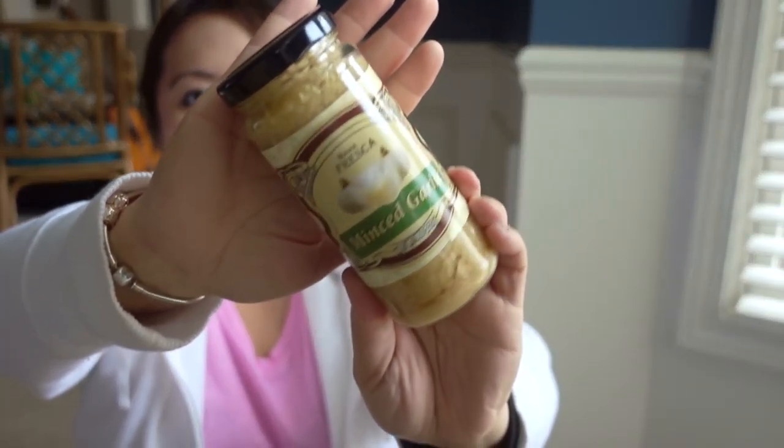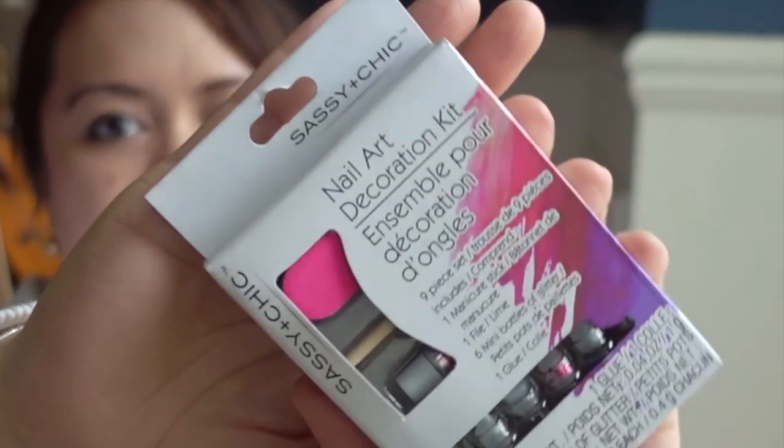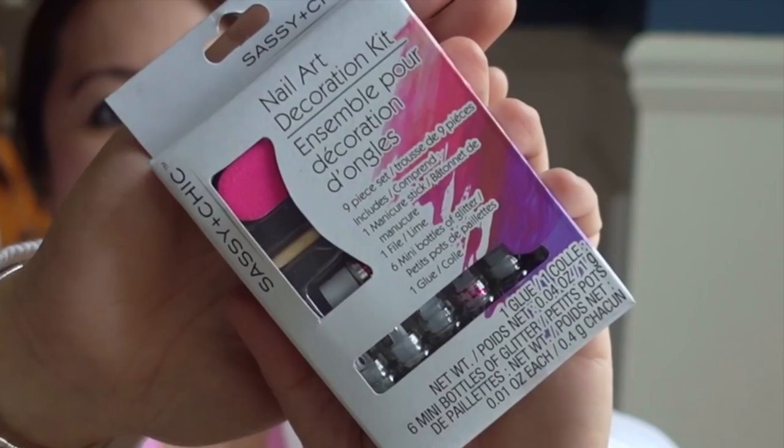We are somehow out of everything garlic — I think we just used it all up at Thanksgiving. So I bought two of the garlic powder and found another brand of the minced garlic in the Mama Fresca.